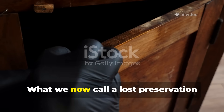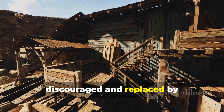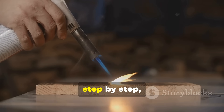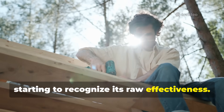What we now call a lost preservation technique wasn't truly lost. It was suppressed, discouraged and replaced by industrial era substitutes. And today we're going back to it step by step, because modern builders, survivalists and homesteaders are starting to recognize its raw effectiveness.